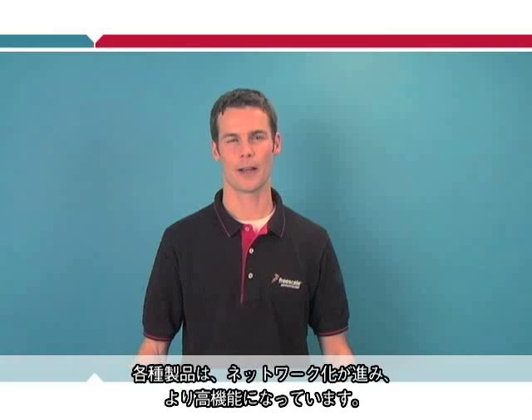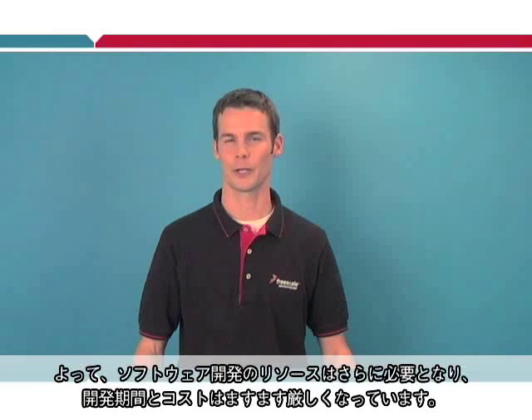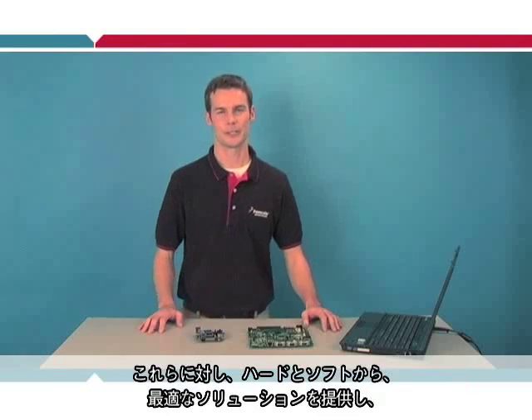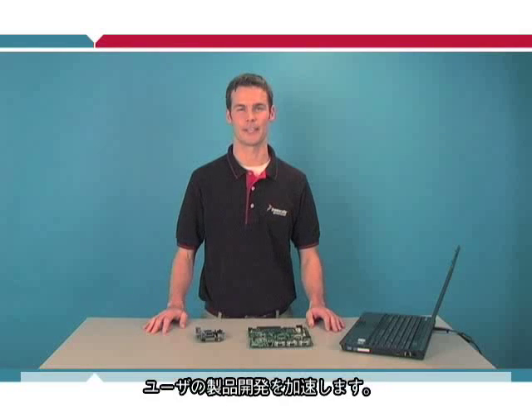Research shows that our customers' products are becoming more connected and intelligent, and there's a growing shift in our customers' resources towards software development. In addition, schedules and budgets are becoming tighter and tighter. Freescale is addressing these trends with complete hardware and software solutions that will ultimately accelerate your success.